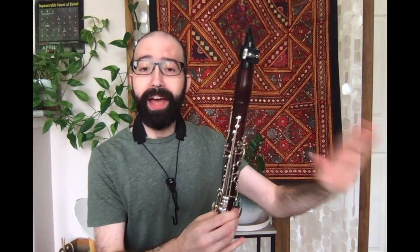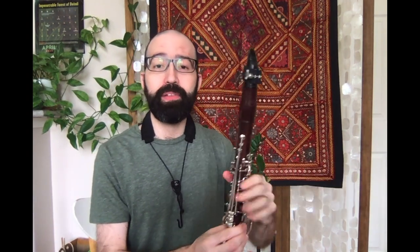With a low C fingering right now — no register key, nothing — that was just using my tongue position to tell the clarinet what notes to play. If you're not sure what I mean by tongue position, go to the Clarinet HQ YouTube page. Meredith did a fantastic video on tongue position.